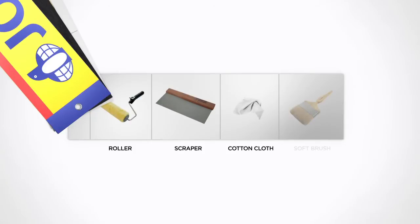For this design, you will need a roller, a scraper, cotton cloth, and a soft brush.